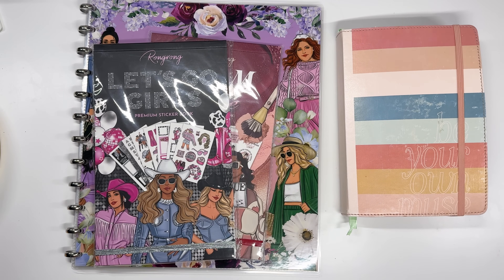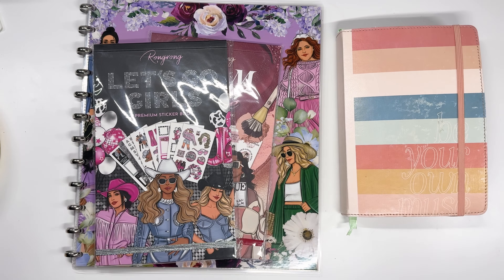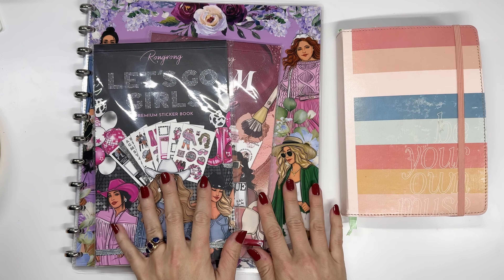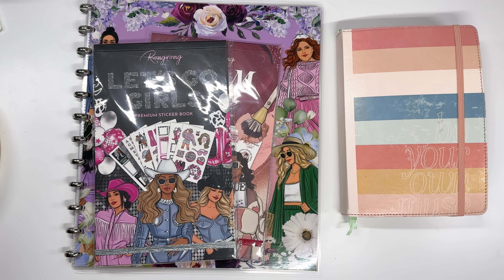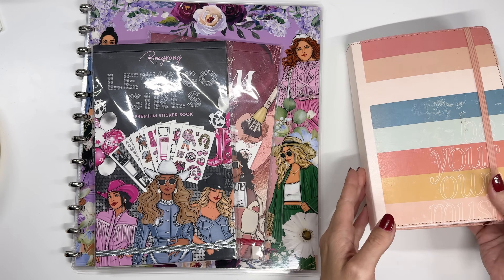They're all from Rongrong, so thank you to Rongrong for sending these to me. I will give you all the details of the release and when it's available — might be available now, not sure, but I'll link and list everything down below. Don't forget code AmyPlansThings to save 10% if you choose to shop.